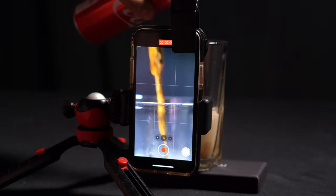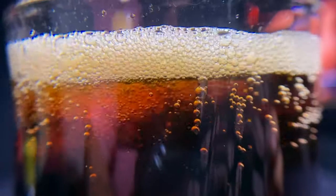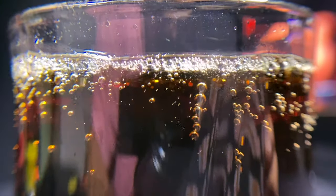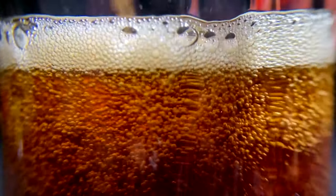We're going to pour Coke into a glass. We saw the bubbles in the water with the drop earlier, but now we'll see them bubbling on the surface of the glass. Simply pour the Coke into a clear glass and see the bubbling. Also take a slow-mo shot to see even more amazing details — so you can shoot both a normal shot and a slow motion.